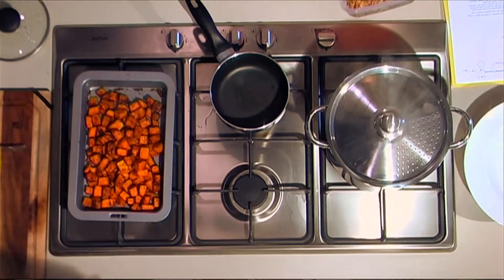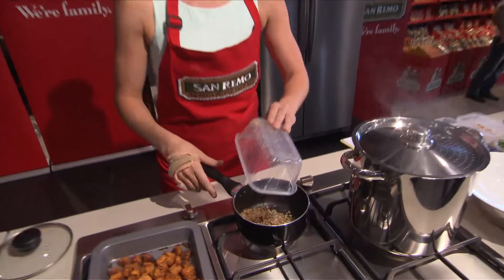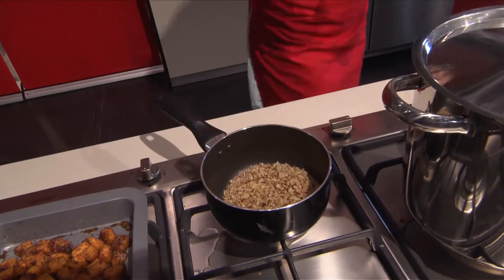What I'll quickly do is in my pan I'll give the walnuts a quick little toast. They turn pretty quickly so make sure you keep an eye on them.